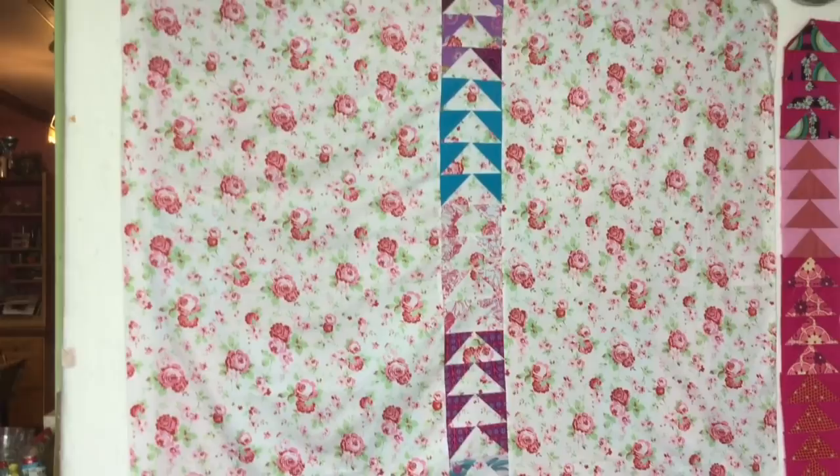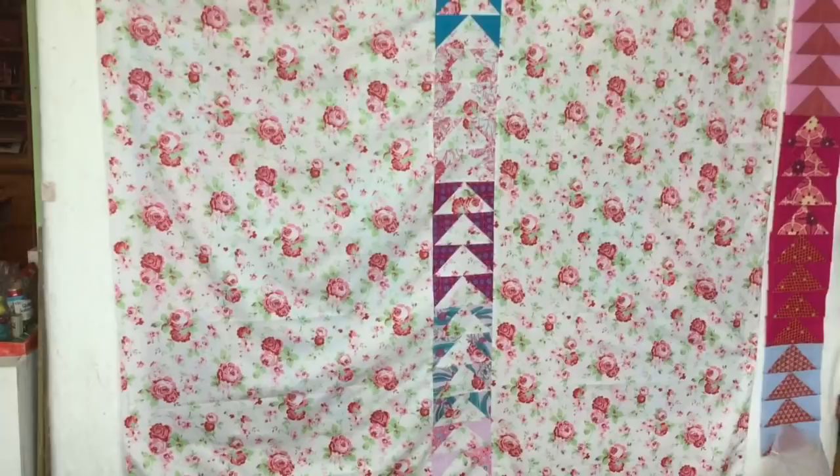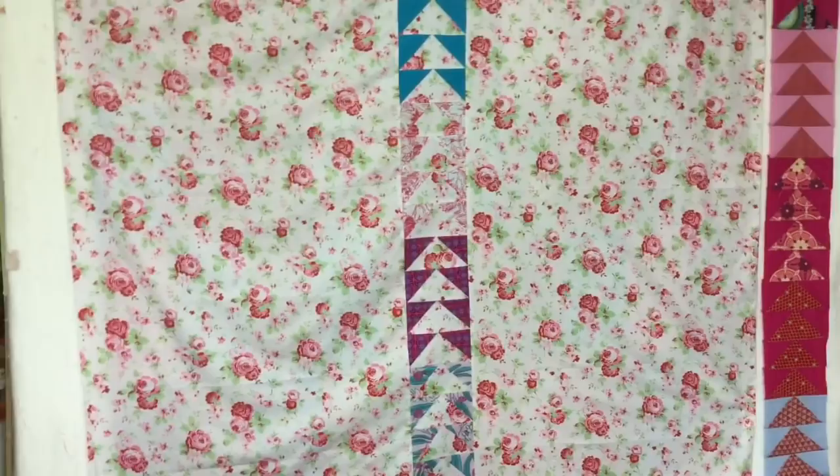So I'm indoors and I've made the backing to the quilt. I'm not a hundred percent happy with the choice, but this is a kind of 'use what you have' quilt, so that's what I'm doing. It wasn't quite wide enough, so I've pieced it.